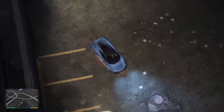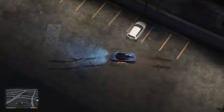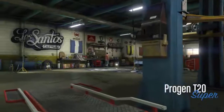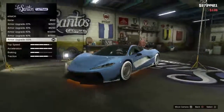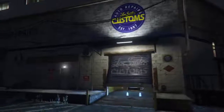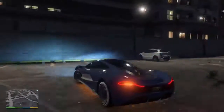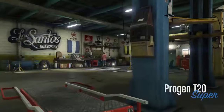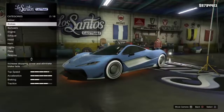What is up guys, this is Titan Cole here, and in today's video we are going to customize this vehicle — the Project T20. I already did it a bit, so I'm going to show you what I did. Let's start there.